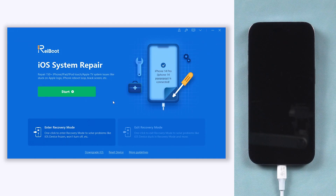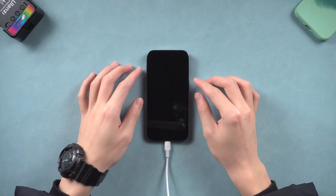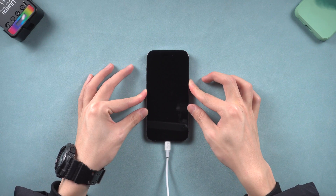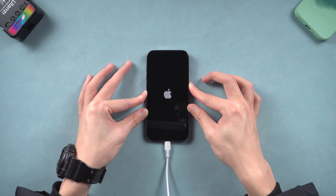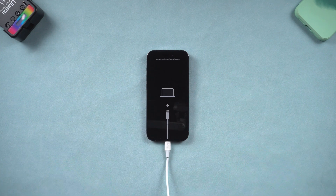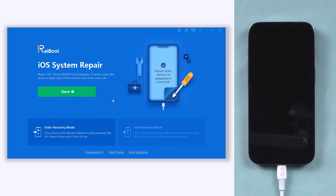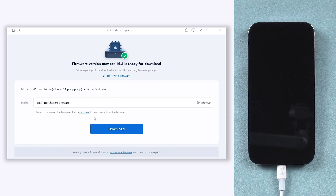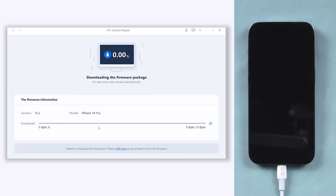If ReiBoot has not detected your iPhone, then you need to put it in recovery mode. Press volume up and quickly press volume down, then press and hold the power button. Wait until the recovery mode screen shows up, then ReiBoot should be able to detect your iPhone. Click the green start button and choose standard repair.